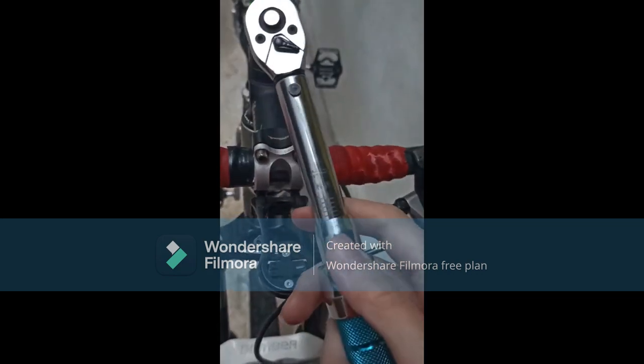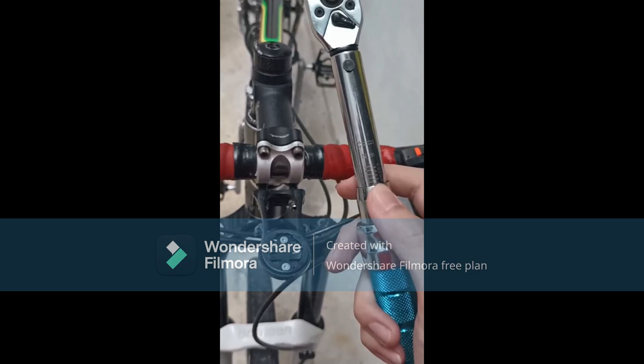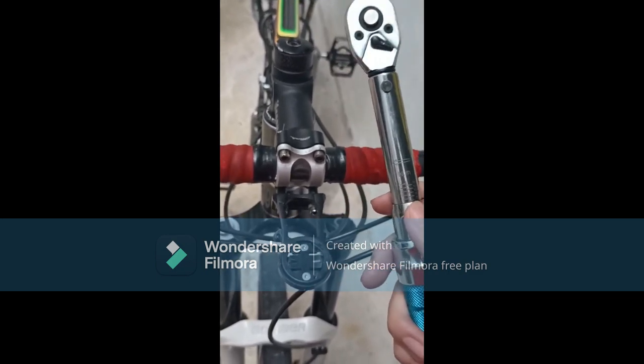That's how you use a torque wrench. Don't forget to put it to its lower setting every time you finish, or else the calibration will be wrong.